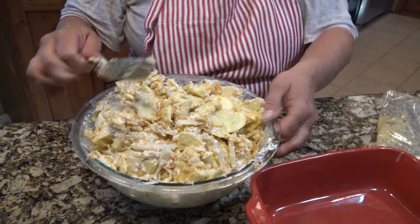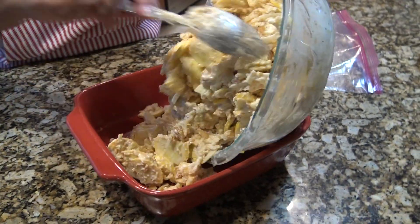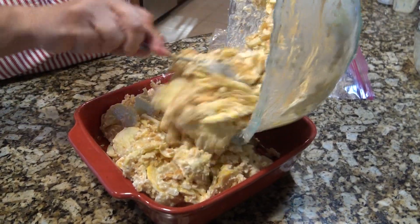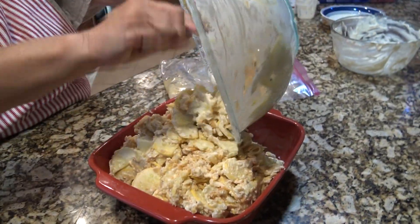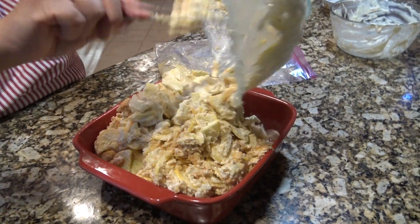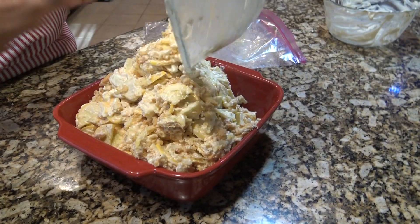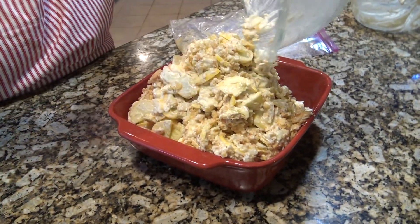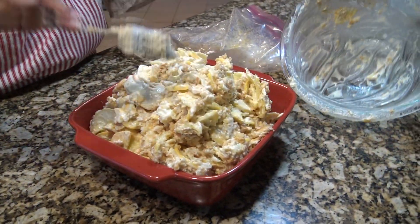I'm going to pour it into the casserole dish — I didn't butter it or anything, just putting it straight in. Some of my mayonnaise mixture is still a little clumped up in there, but that's okay because when it cooks it moves and melts into it.